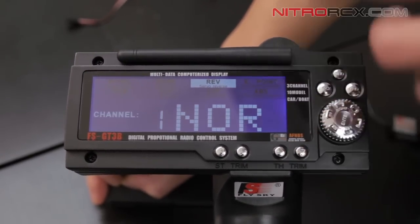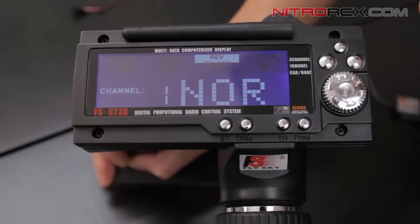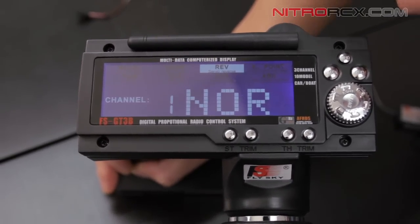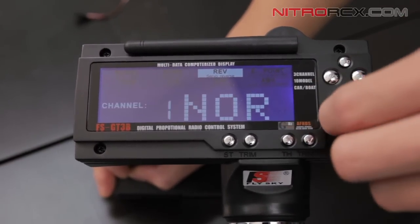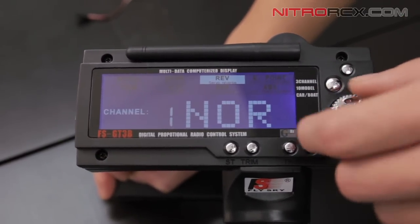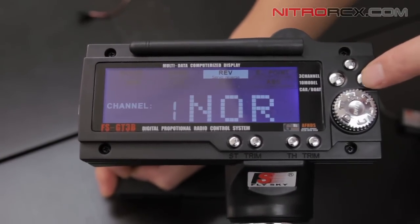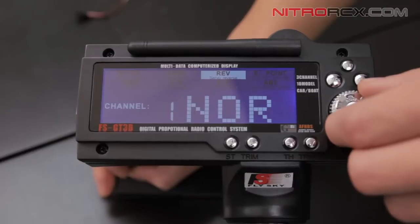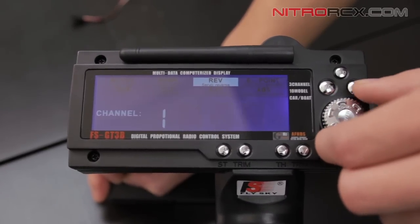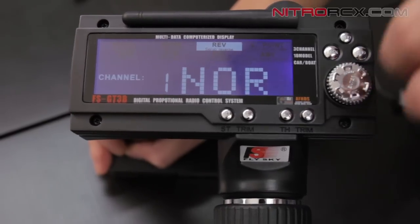Moving on over to the reversing channel — this basically reverses your servos. If your steering is going the wrong way or your throttle servo is going the wrong way, hop into this menu. Push the button once, select your channel 1, 2, or 3. Push the END button — NOR starts flashing, that's normal. You can switch between reverse and normal, change your features, and then click the button to save it. Then you're out of that menu.